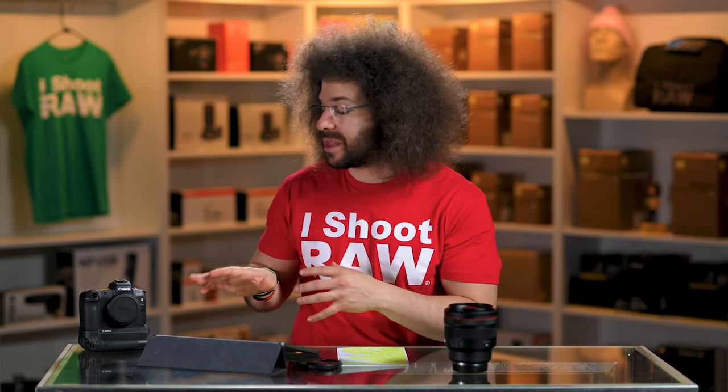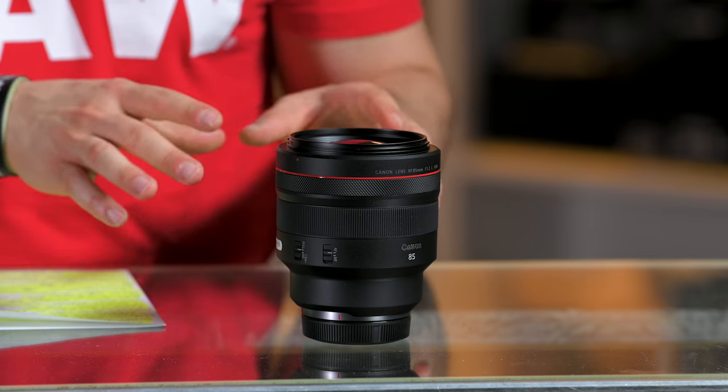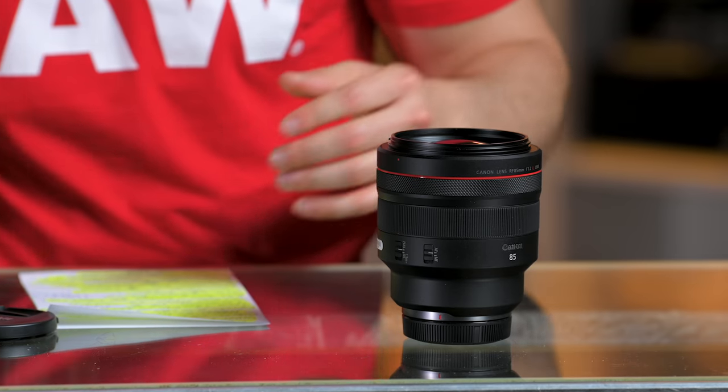The other question is would you adapt the 85 1.2 to this camera? And the answer is yes, but it's still going to be slower focusing than the new RF lens. I would take the RF lens as a full-time professional any day of the week over the older one — because even though this is heavier and chunkier, I still rather go with this and spend the money.